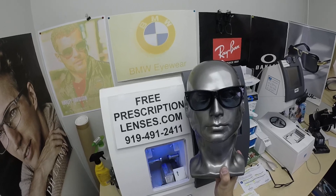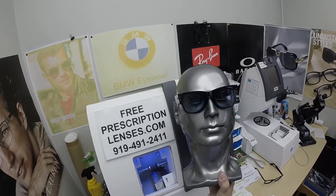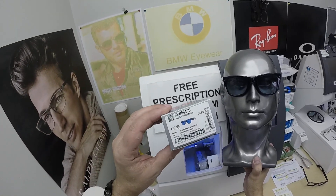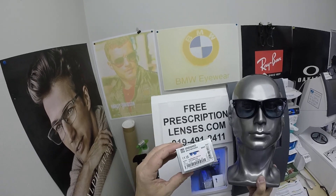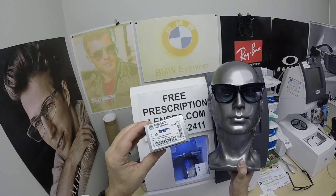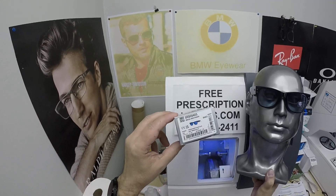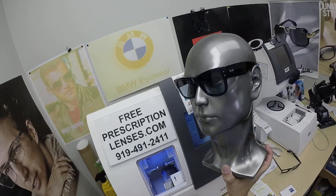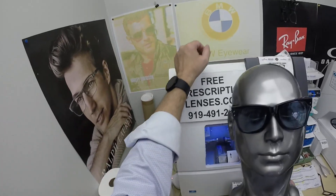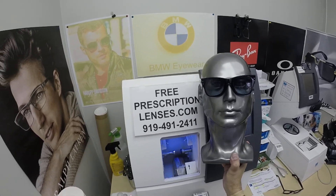Angel, I cannot thank you enough — you've bought glasses for your wife, your son, and this is about your fifth, sixth, or seventh pair from me in the last couple of years. Thank you for the purchase of the Ray-Ban 0840S. The S just means sunglasses. There's an ophthalmic version that comes with clear lenses, but the clear lens frames don't come in all the colors the sunglasses do, so you may have to get the sunglasses version to get the color you want. I love me some blue — I'm always wearing blue.